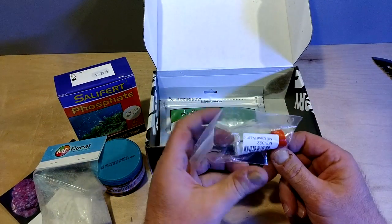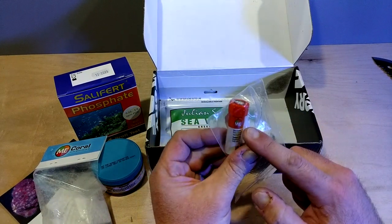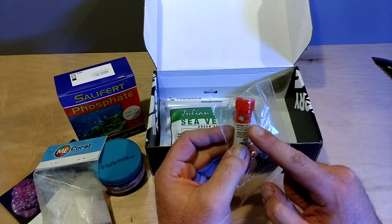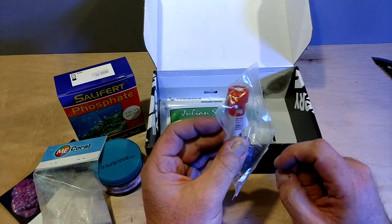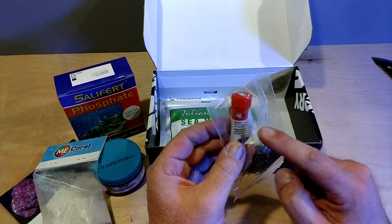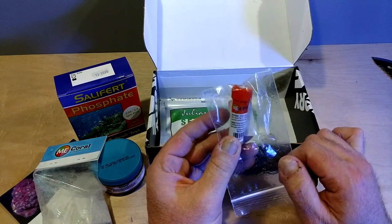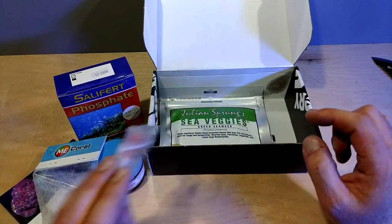Next, this little thing here — ME Coral Dip. I know a vendor that makes a living off of selling coral, and he swears by the ME Coral Dip. He says it's just as good as Bayer. Now, you guys know me — I love Bayer. So you know what I'll do? The next bunch of frags I get, I'm going to use this first, and then I'll put them in the Bayer afterwards to see if anything else falls off. We're going to put this to the test. This is good for up to one gallon, so I'll get probably two uses out of that.